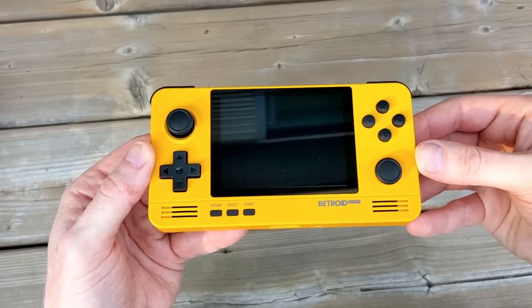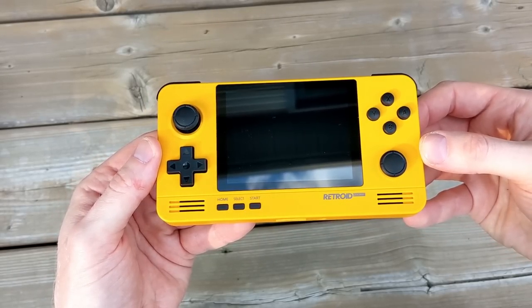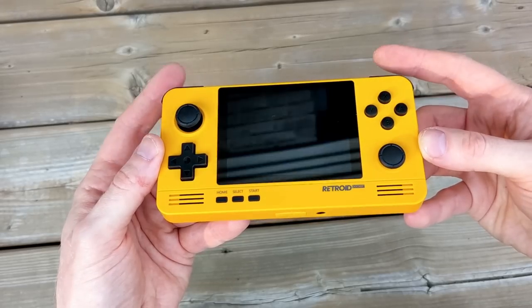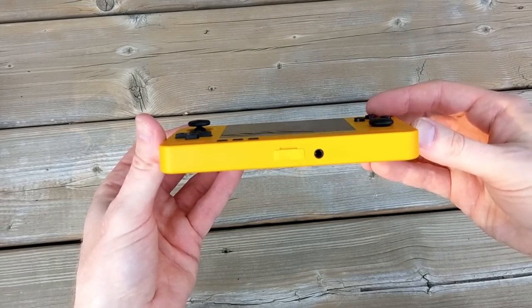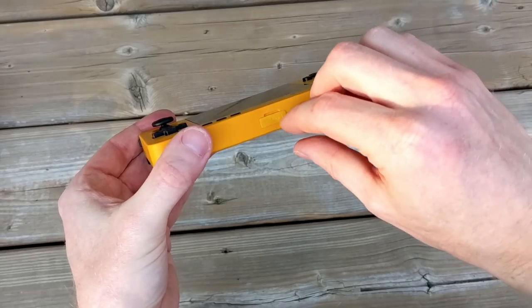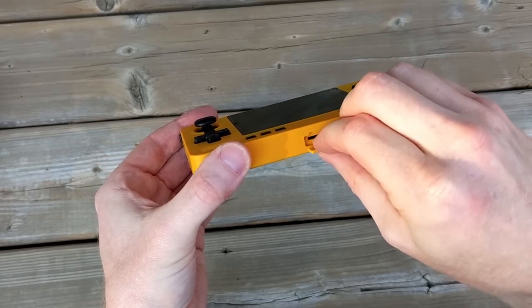My first time holding this Retroid Pocket 2 Plus, and it feels a lot better than I thought it was going to. At $100, I thought this was going to feel a little bit cheap, but it does feel very well put together. On the bottom we've got the SD card slot as well as a headphone jack, and the micro SD card slot has a nice rubber protector.